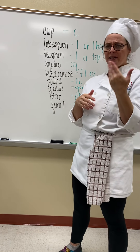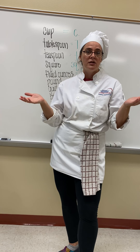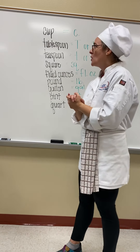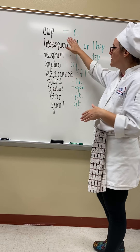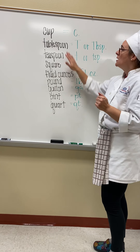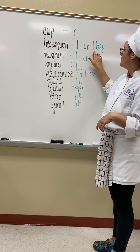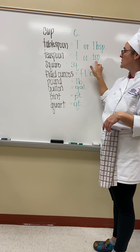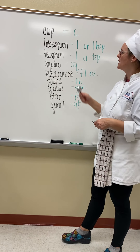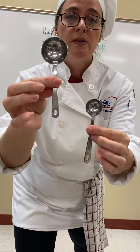You may have already taken a pre-test before watching this video, or maybe your teacher is going to have you watch this video and then do some of the work. Here are some basic measures when you're doing kitchen math and a recipe. The C is a cup. Tablespoon is going to be a big T or TBSP. Teaspoon is a little T or TSP. The tablespoon is the big one, the teaspoon is the littler one.